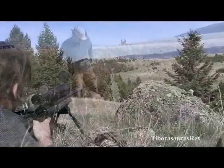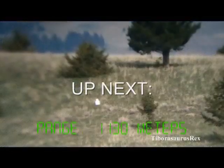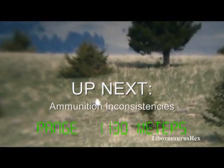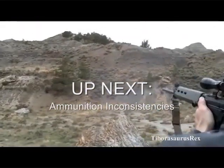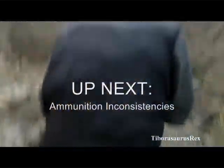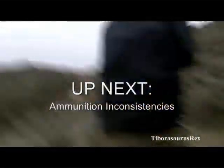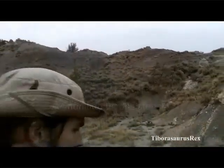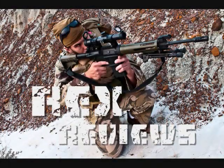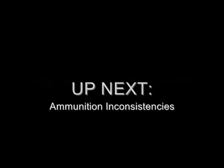The next thing we're going to talk about is ammunition inconsistencies. This is still the portion on internal ballistics — there's a lot to it. It's a very dynamic science involving vibration patterns in the rifle, mechanical forces, different frictions, and chamber pressures changing for various reasons.